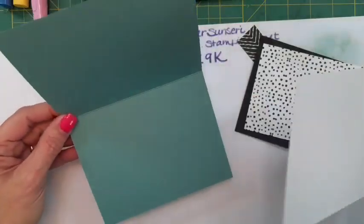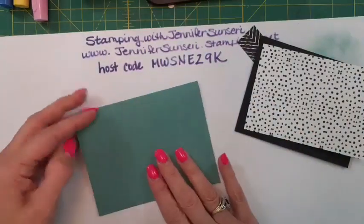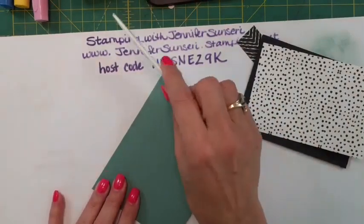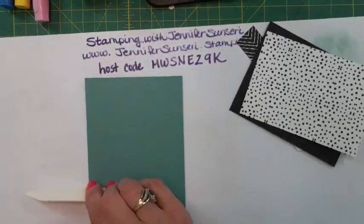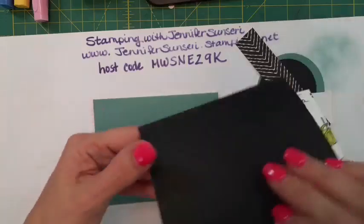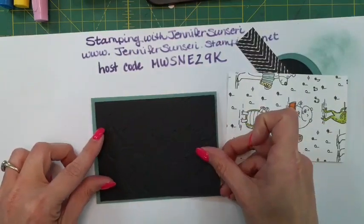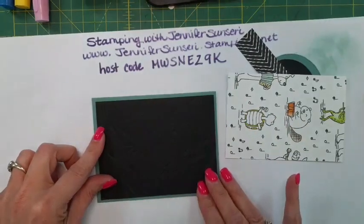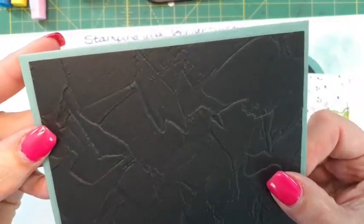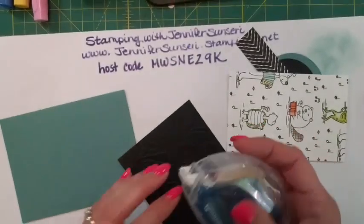Alright, this last one is just a basic card base, nothing special about it. Let's use our bone folder and give that a good burnish. I did take some basic black and ran it through an embossing folder just for a little bit of texture. You can use any embossing folder you've got on hand.